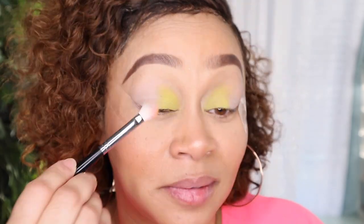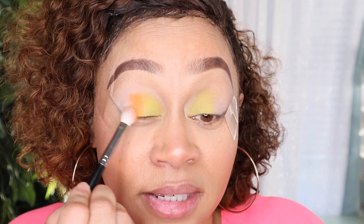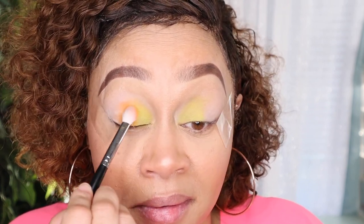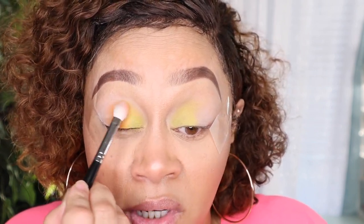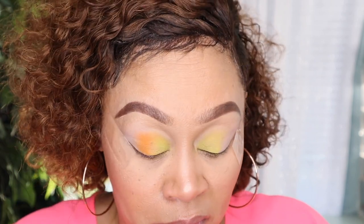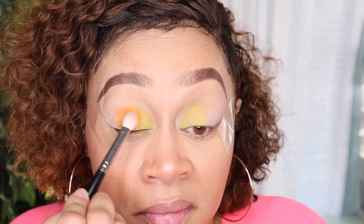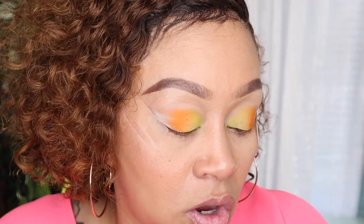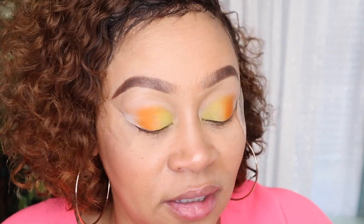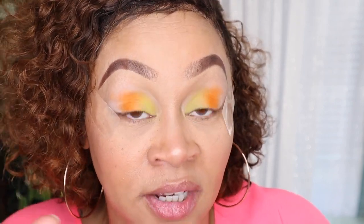We want to go a little bit into the yellow just to transition better. The third color is called 'Bottoms Up' — I don't know if these songs came out before this palette or the palette came out after the songs, but come on — it's this pink color right here.